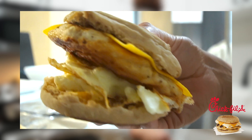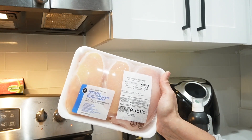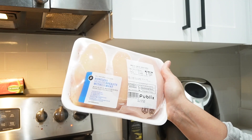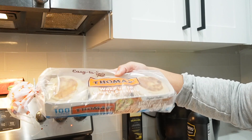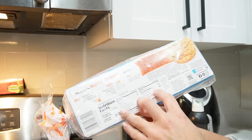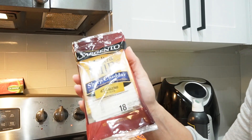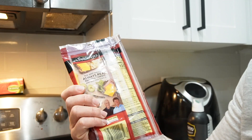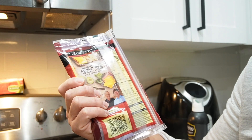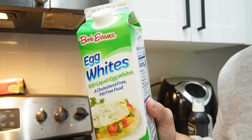For breakfast we're having the Chick-fil-A inspired grilled chicken egg white sandwich. If you've ever had it from Chick-fil-A, you know it is super duper bomb. The ingredients are: a pack of chicken breasts cut in half, Thomas 100-calorie 8-grams-of-fiber light multi-grain English muffins with 26 grams of carbs, ultra-thin sharp cheddar cheese slices at 45 calories each — 3.5 grams of fat, 3 grams of protein, 0 grams of carbs — and liquid egg whites.